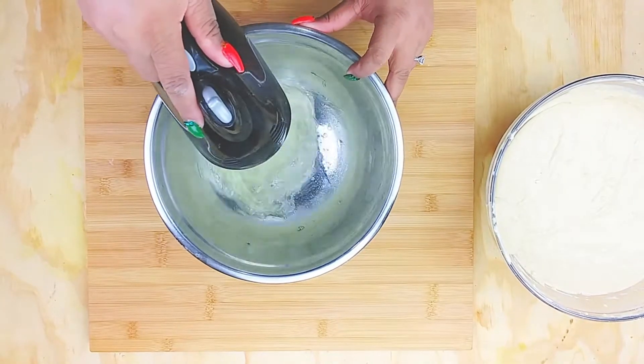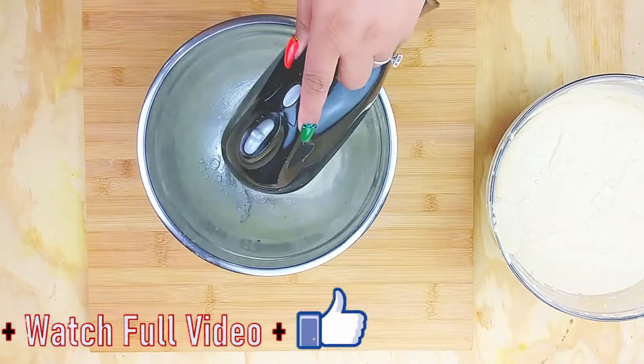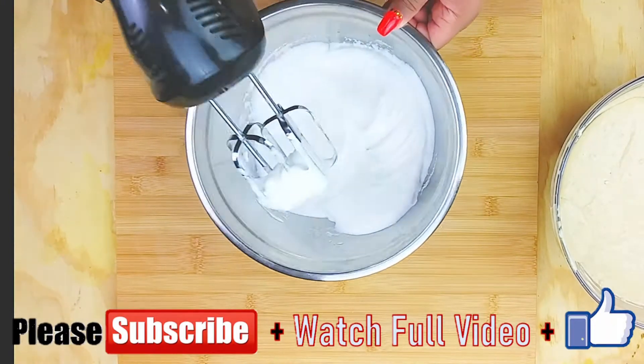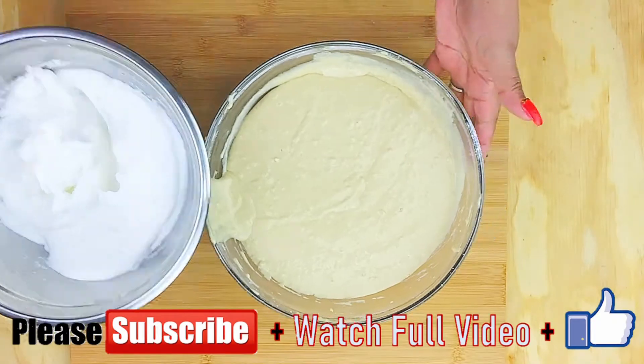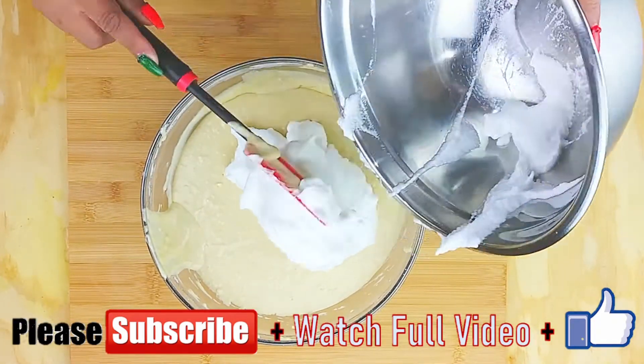In your other bowl, beat your egg whites. While I do that, go ahead and use this opportunity to subscribe to my channel if you have not already. Thank y'all so so much to those who have already subscribed and watch the videos and the comments — I appreciate you guys so much, I get so energized by you.